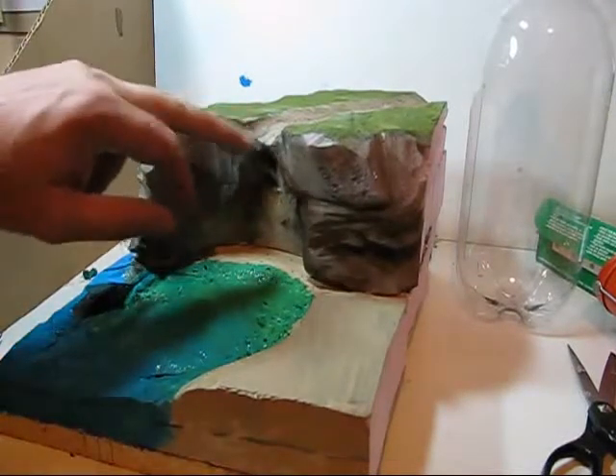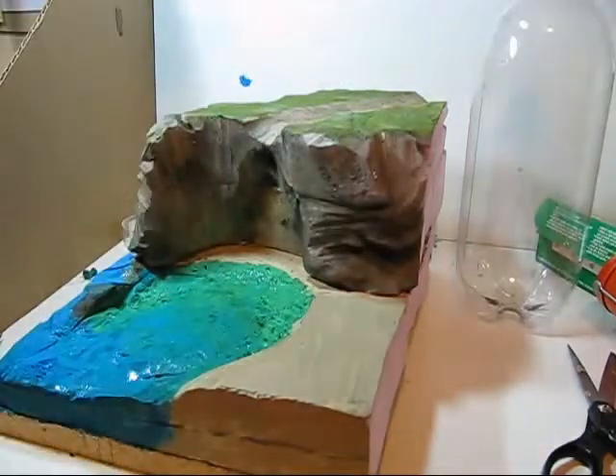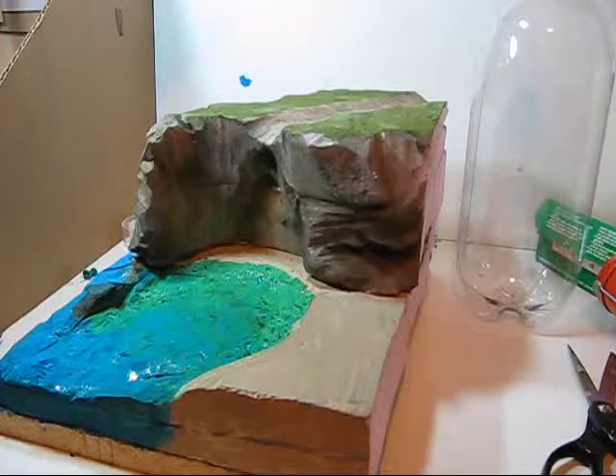This is the spot where our waterfall is going to go, falling off the river here down into the lagoon. We're going to be putting in the crystal clear caulk that we've laid out.